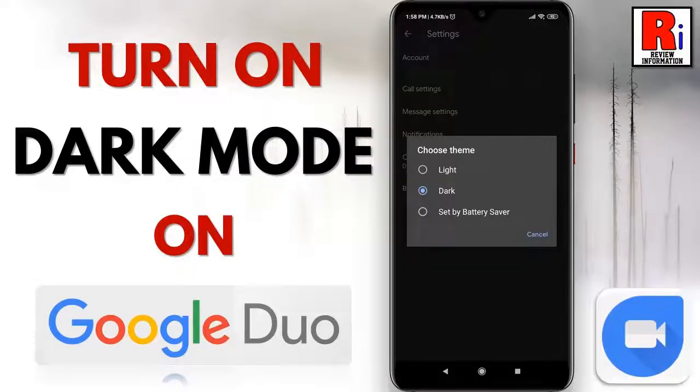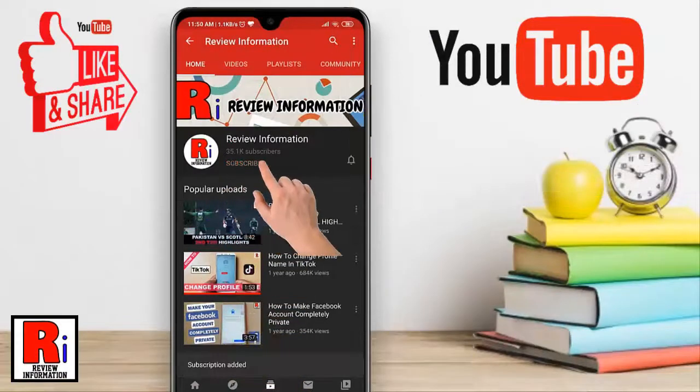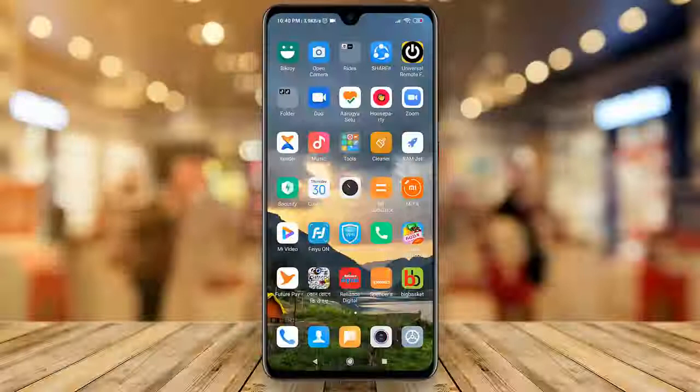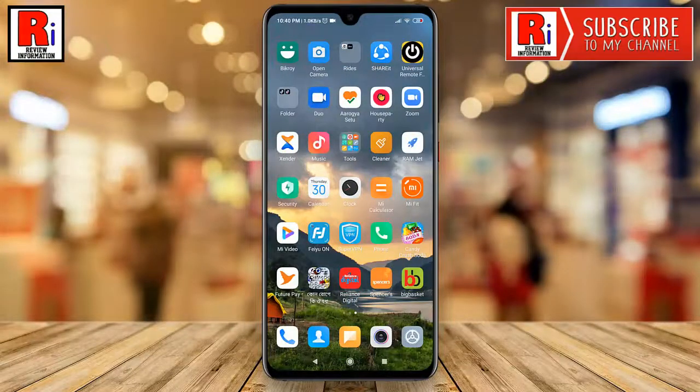Hello viewers and welcome to my channel Review Information. In this video I will show you how to turn on dark mode on Google Duo app. Subscribe to my channel and hit the bell icon to get notified of any updates. Google Duo has rolled out dark mode — watch this full video to learn how to enable it.